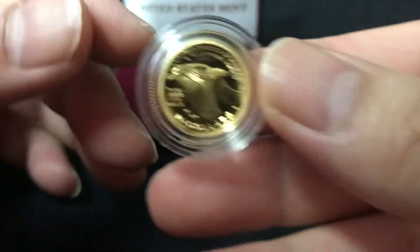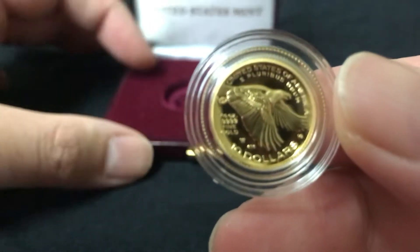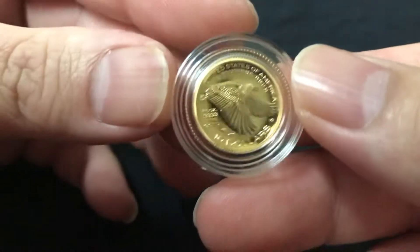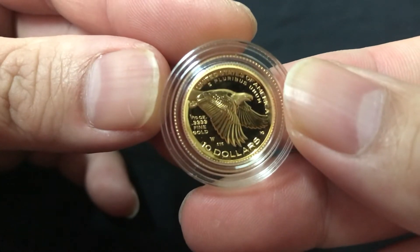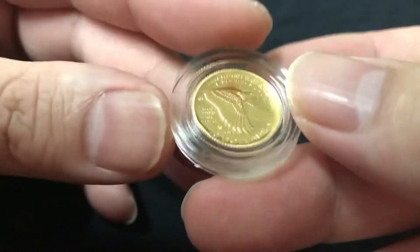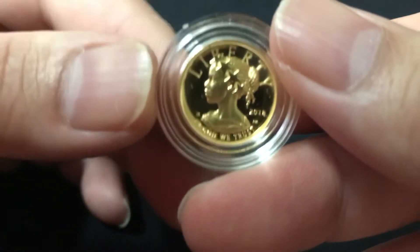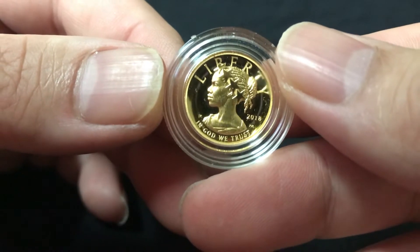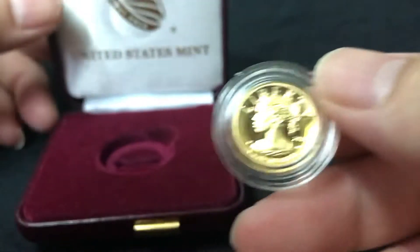$10 face value, got the eagle — let's see if I can get a close-up on it. 2018. The box is pretty nice too, it's burgundy.